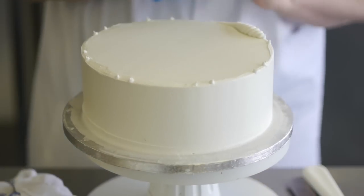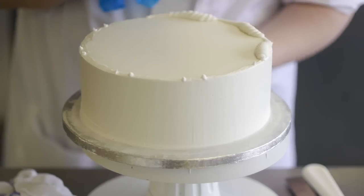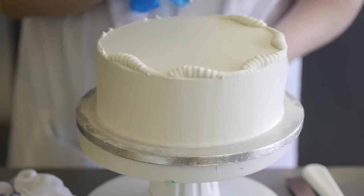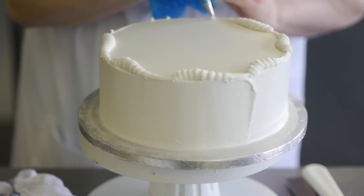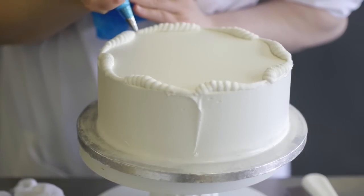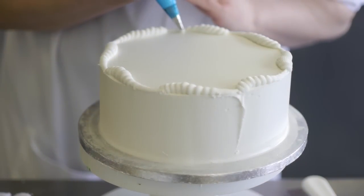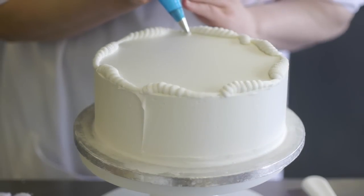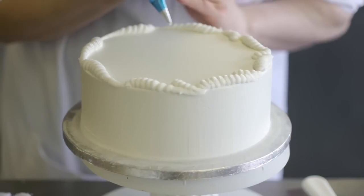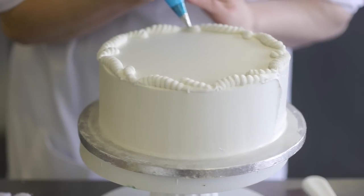That is an S scroll. Go all the way around for your markings. Some of the markings I've covered up, but that's fine, because technically an S scroll is three times bigger than a C scroll. We just need to add in the C scroll. Once you've gone round, we'll then prepare the next stage, which is a scrape pipe.